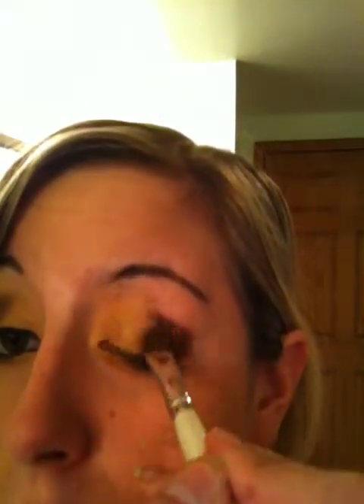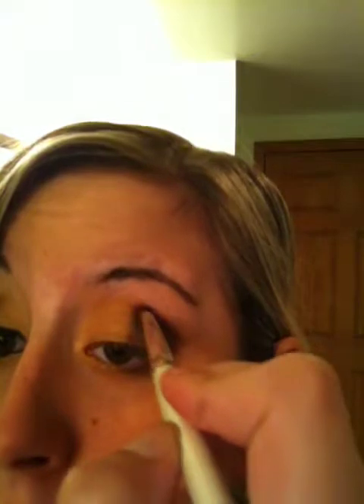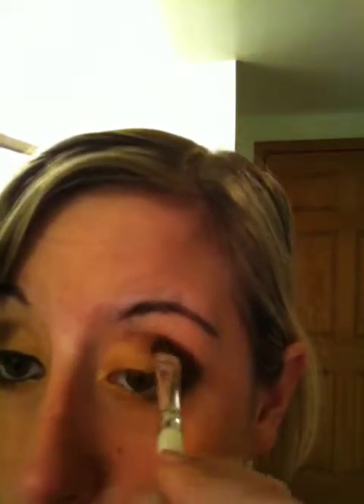I'm going to take that same brush by ELF — the eyeshadow brush that I used for my gold — and I'm going to fill in my brown a little bit. So I got my product on my brush; now you're just going to fill it in and make it pretty close.